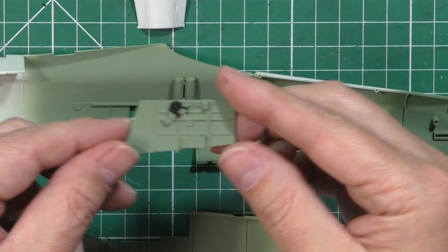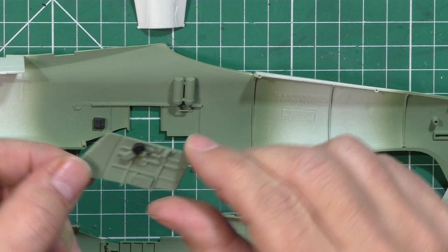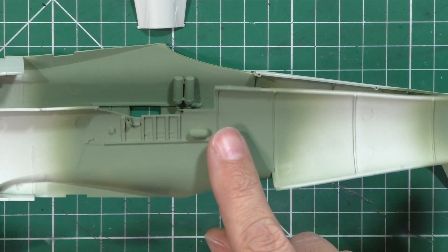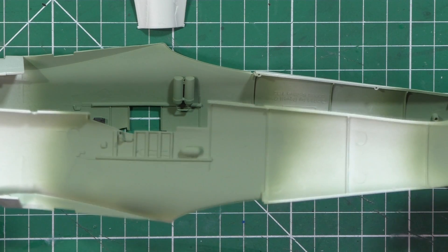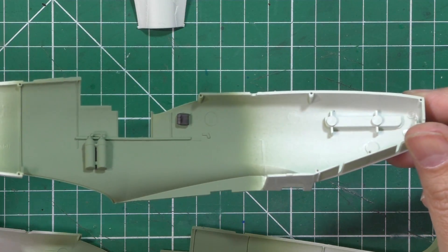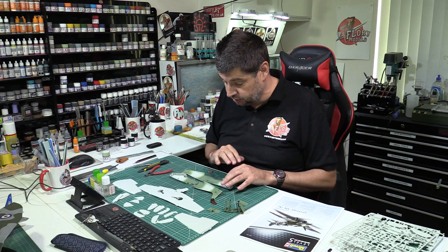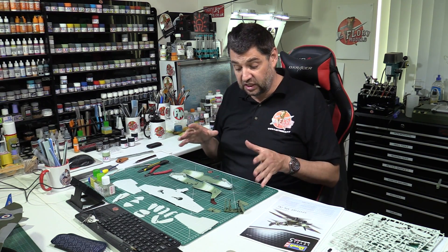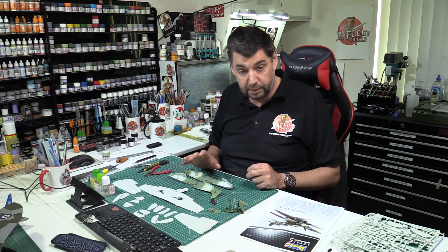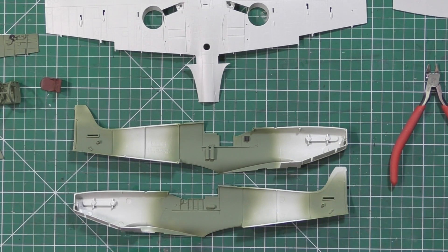We've also done the side consoles — exactly the same thing, but using a little bit of rubber black XF85 for those, which will be detailed up. They go together pretty straightforward. We've put the little primer handle on one side, and on the other we've got the little oxygen tanks at the back and the radio switch at the front — all needing a little bit of hand-painting and finesse which we'll do in a moment. It is going to be a basic job: basic paint work put down, then we're going to do a little bit of dry brushing, some hand-painting, and then a wash just to really bring it to life.